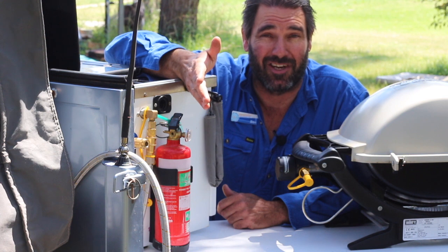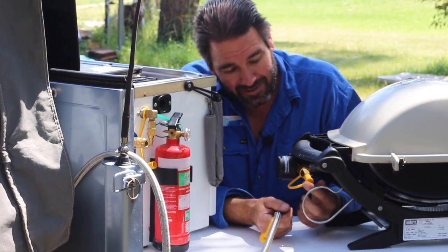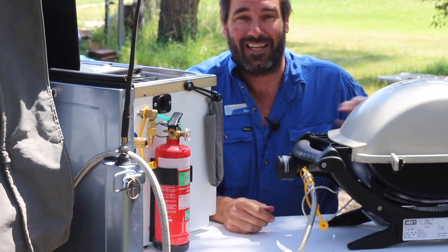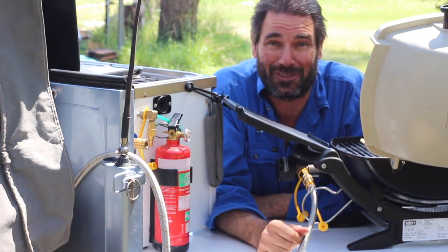You either get your second gas hose out, or if you're done with using the hot plate, all you do is reach over, disconnect it from the hot plate — it's a quick release fitting — take the dust cap off on your barbecue, line it up, clip it on, and now you're ready to start cooking sausages. That's a whole lot easier than pulling out bottles, isn't it?